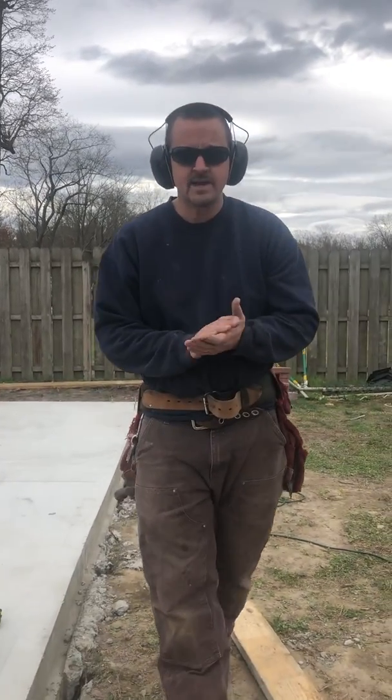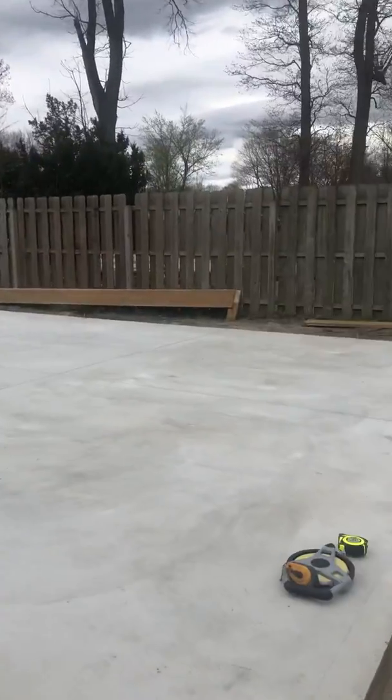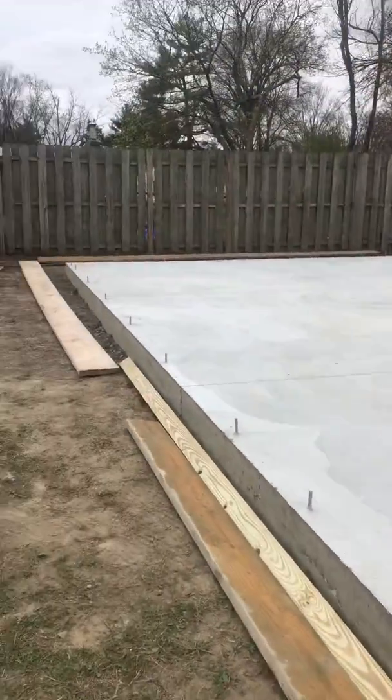All right guys, so listen, we had a really good project that we're going to be working on here over the next couple of weeks for you guys. We're going to be building a garage on this slab, and it happens to be 20 feet wide here in the front and the back, and it needs to be 30 feet long.